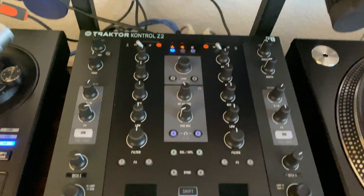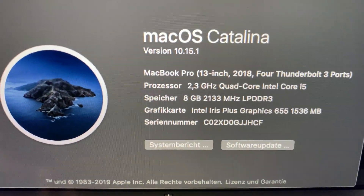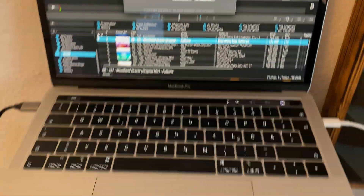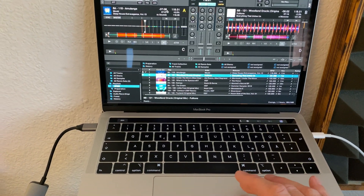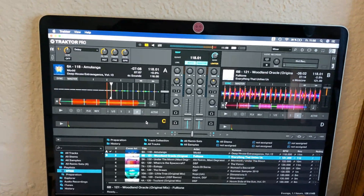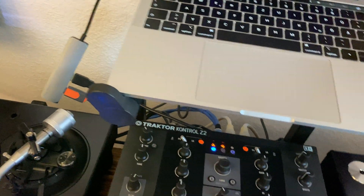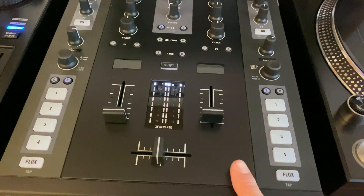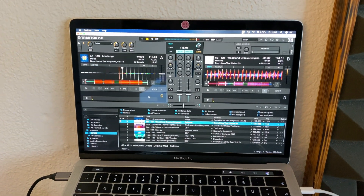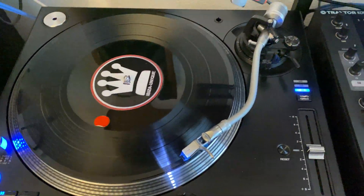As you can see, the Traktor S2 is connected to my laptop like I did before, and I'm using Catalina. The sound card is working, no problem there. But as you can see, nothing else is working — no knobs, nothing. All MIDI things from the S2 are not working with Catalina.